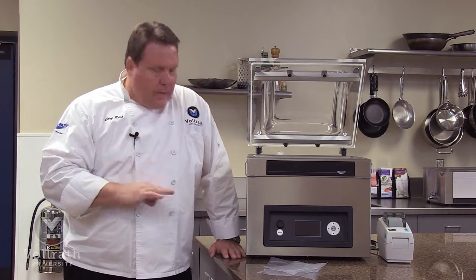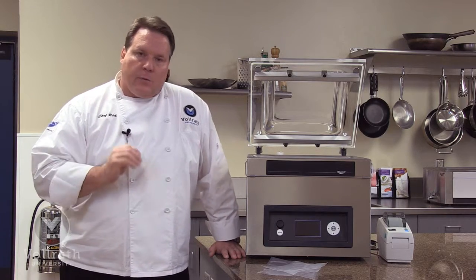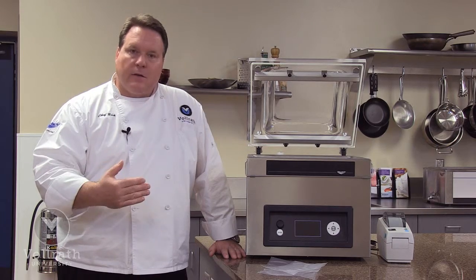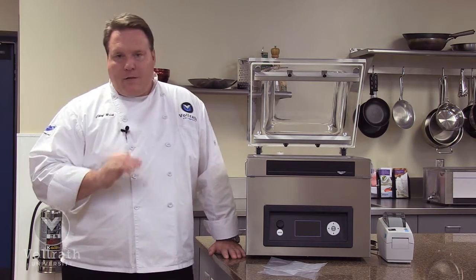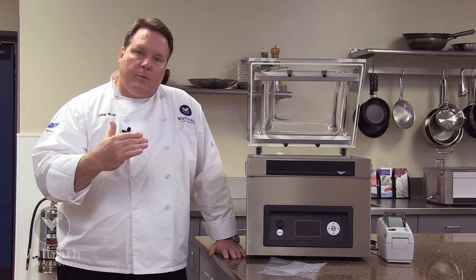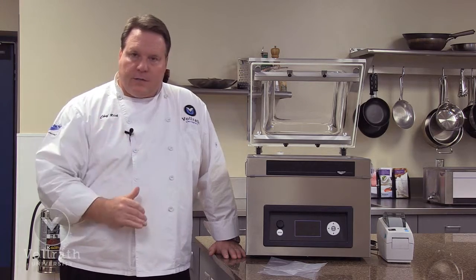Talking about the ways we can operate this machine: we can operate it to a time, setting the amount of time we want the machine to run before it goes into the seal cycle — a very basic way of operating the machine. We can also do it by a percent of vacuum, so we set the percent of vacuum we want to achieve and have the unit go into seal mode as it reaches that point.